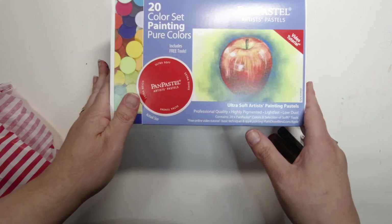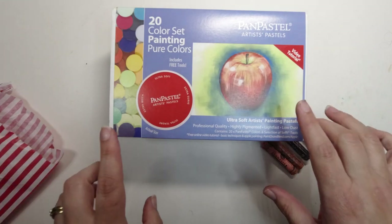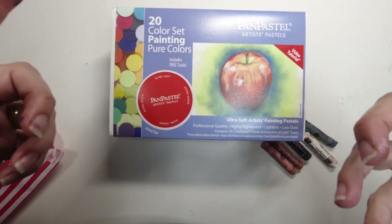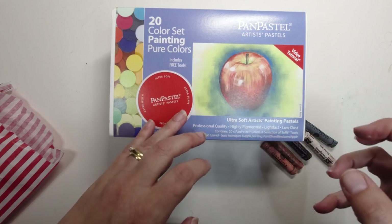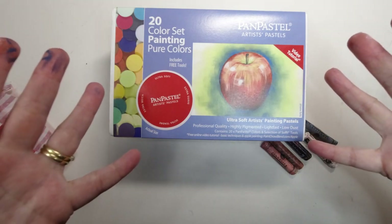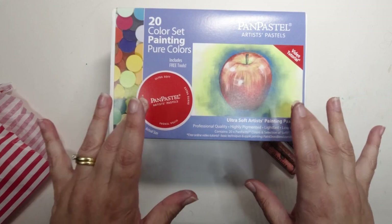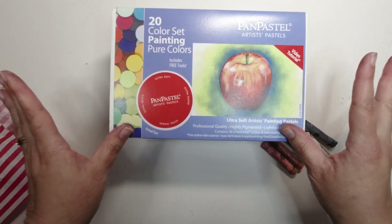So I saw it — it's a set of 20 colours, painting pure colours. They also had a couple of other sets: one was the extra dark colours, and one was the tints, which are the really light pastel-y colours. Looking at the whole range, it's actually the same colour but either lightened or darkened. So for example this one would have ultramarine, the extra dark would have dark ultramarine, and the tints a really light ultramarine. I thought, why not get the base set of the purest pigments and go from there. I bought it entirely on a whim — I'm really hoping I don't regret it!